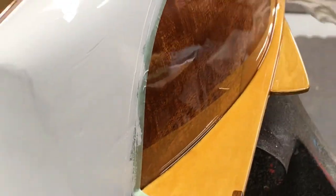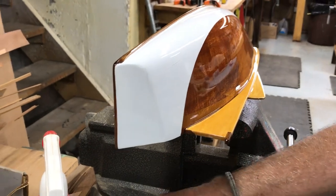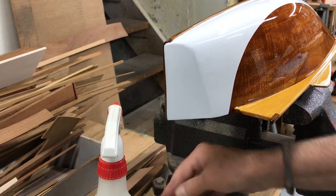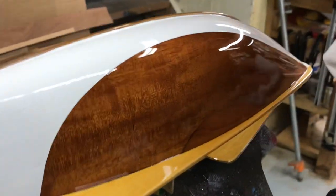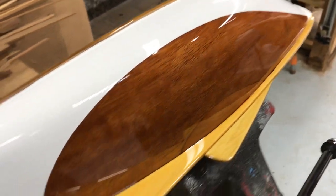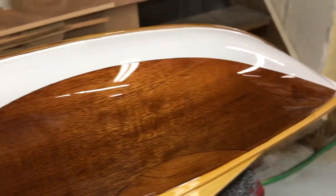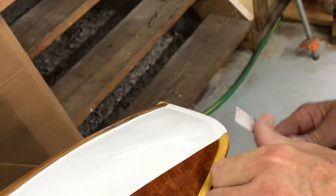Sometimes I leave the tape on. I wanted to check here because a lot of times this is where it bleeds — where the stem meets the hull. Plus I got some paint on the bottom here; that's what the second roll of tape was for. Better to not have to worry about it. Sometimes I need four rolls of tape — the more you put on, the less you have to worry about when you're brushing. Feel free to always put extra tape.